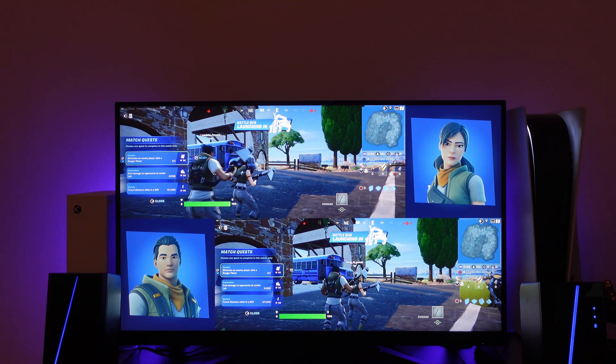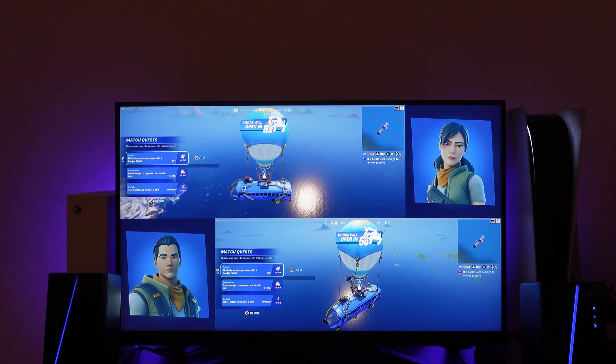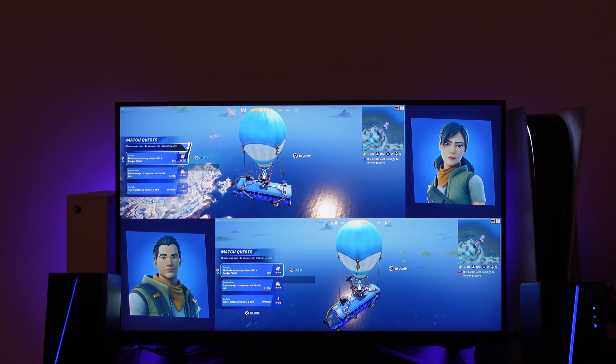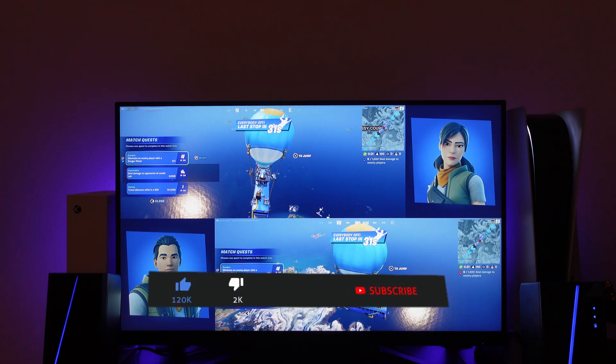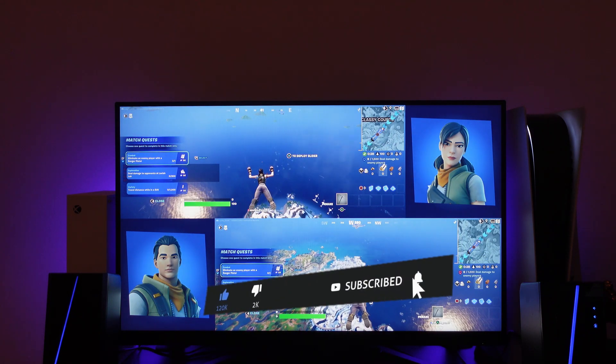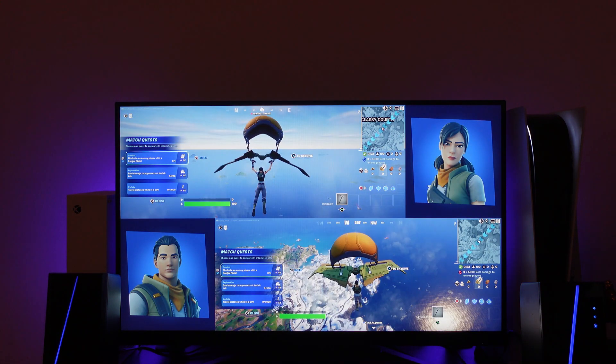So that is how to go ahead and play split screen on Fortnite on your PS5. I hope this quick tutorial helped you out today. If it did, I'd really appreciate it if you'd consider leaving a like and subscribing to the channel. Thank you for watching and I'll see you in the next video.